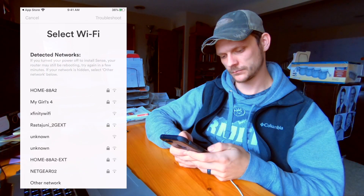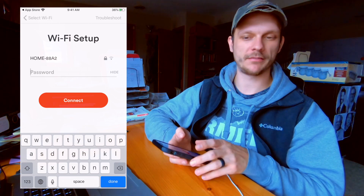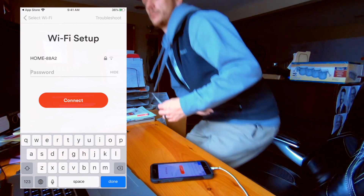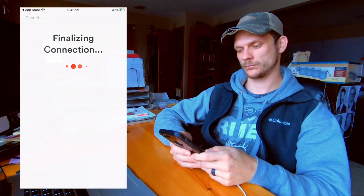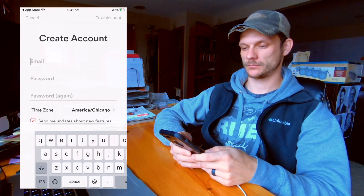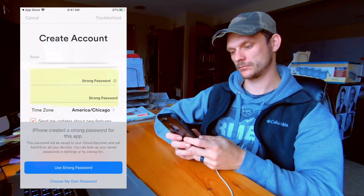Find and select your Wi-Fi network. The beloved Wi-Fi password — enter your Wi-Fi network password. It may take a couple minutes to connect. Next, enter in your email and password, and select your time zone to create an account.